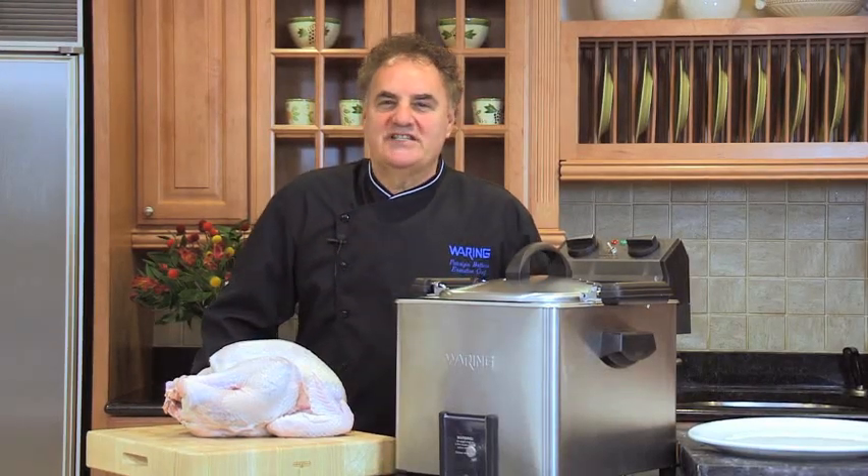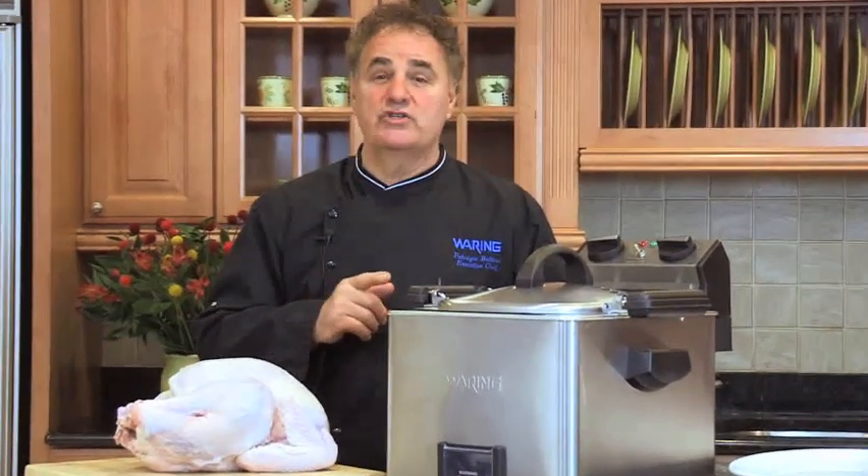Hello, my name is Fabrizio Bottero, Executive Chef for Waring, and I'm here to demonstrate how to use our rotisserie turkey fryer steamer. It can fry up to an 18 pound turkey.